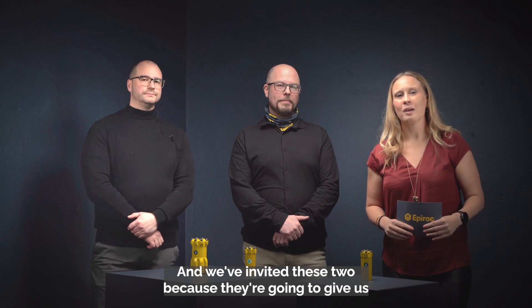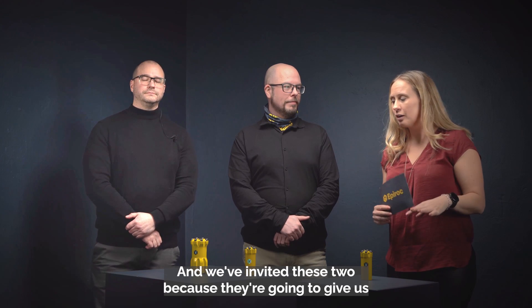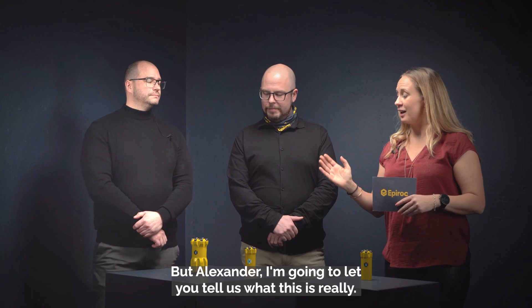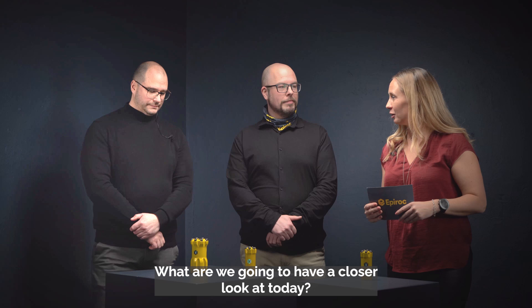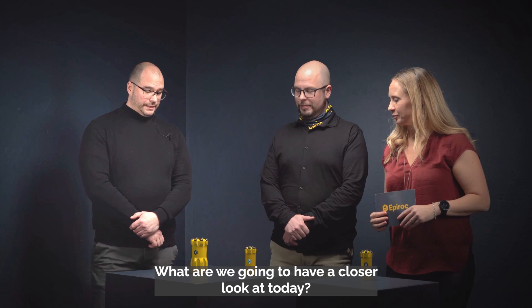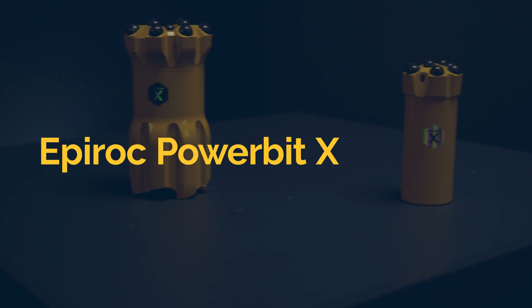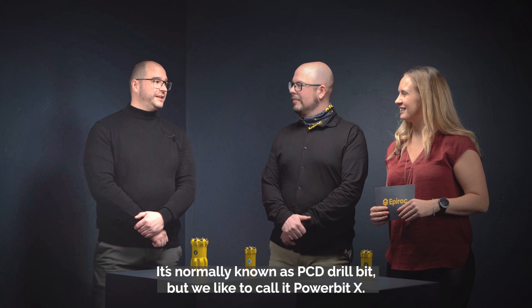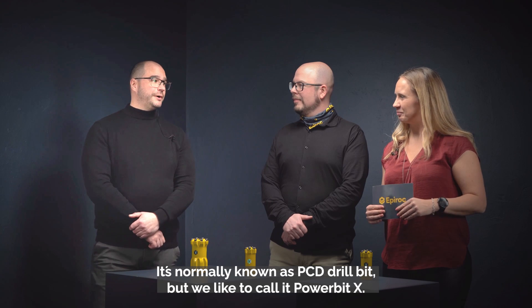We've invited these two because they're gonna give us a lot more information about the products that we have in front of us. Alexander, what are we gonna have a close look at today? This is our drill bit with diamond coated buttons. It's normally known as a PCD drill bit but we like to call it Powerbit X.